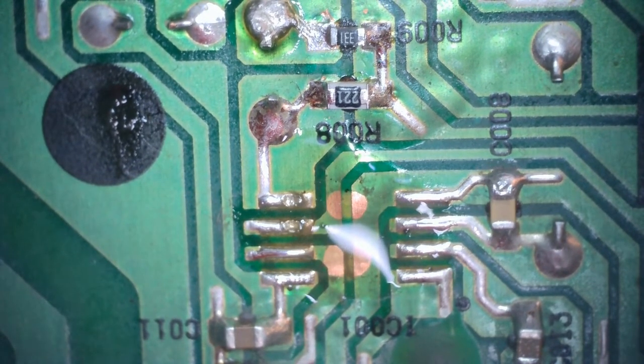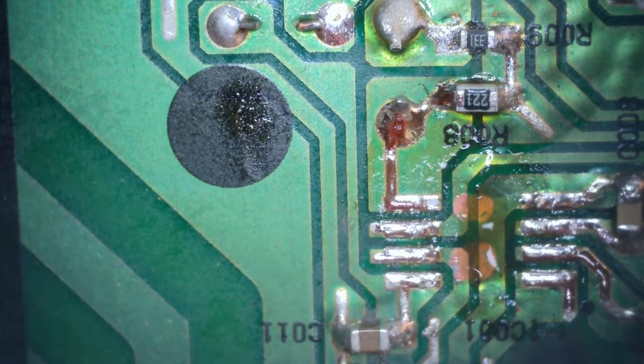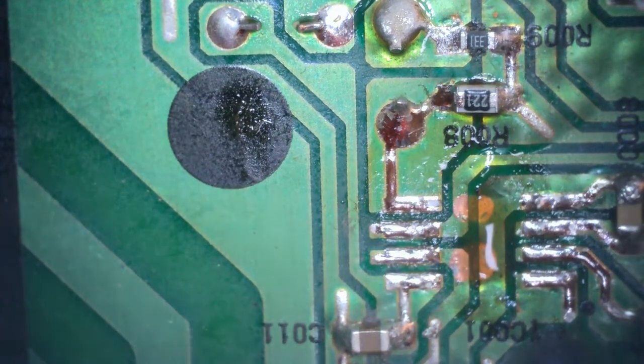So in this video I'm going to change this chip and see if it will fully work. I'm using the chip from a working board because I can't find these chips online, so if anybody knows where to find them you can leave a comment down below.